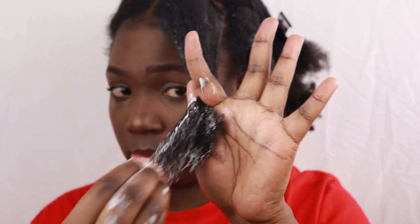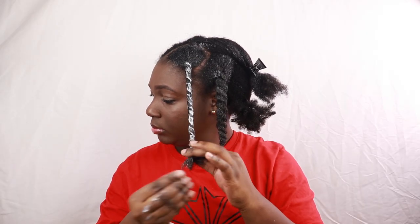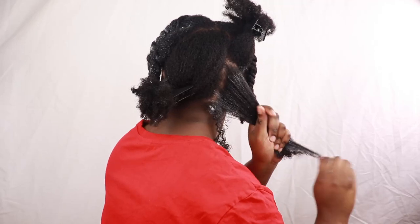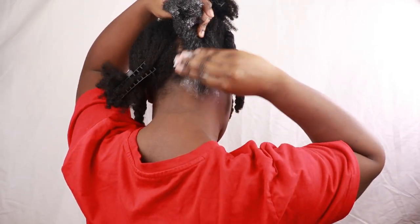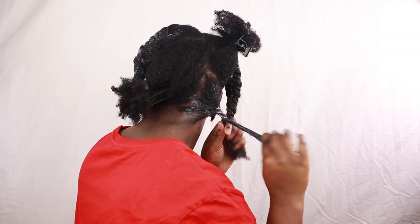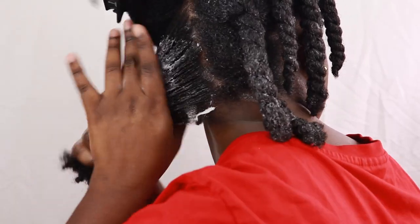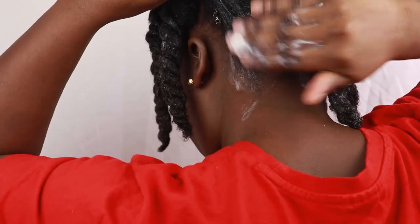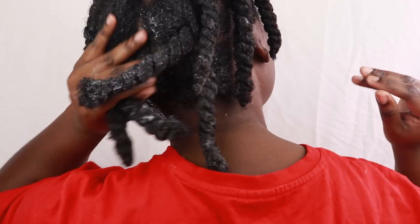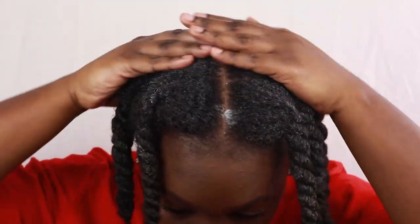Let me know in the comments — do you apply your deep conditioner in sections? I make sure all of my hair is coated: my roots, my edges, everything. Your girl does not play about her kitchen — I make sure I get every strand of hair in the back. We want some healthy, moisturized hair. Now my hair is completely covered in the deep conditioner, and I apply the extra to my roots.